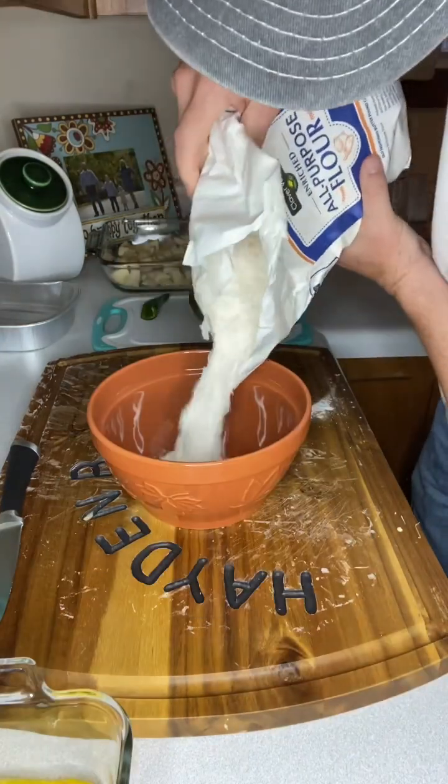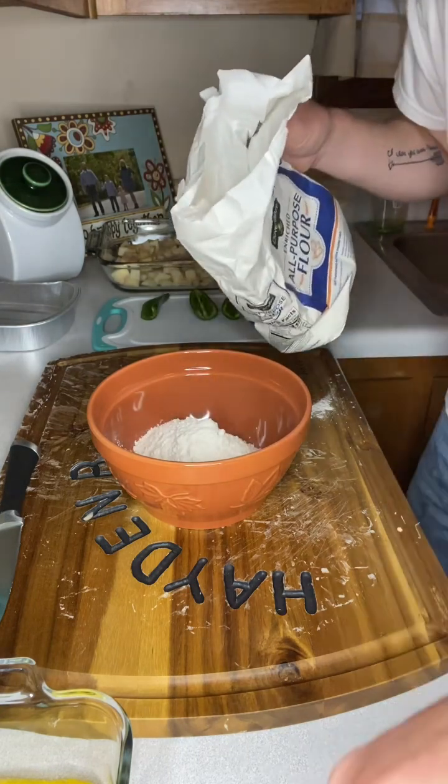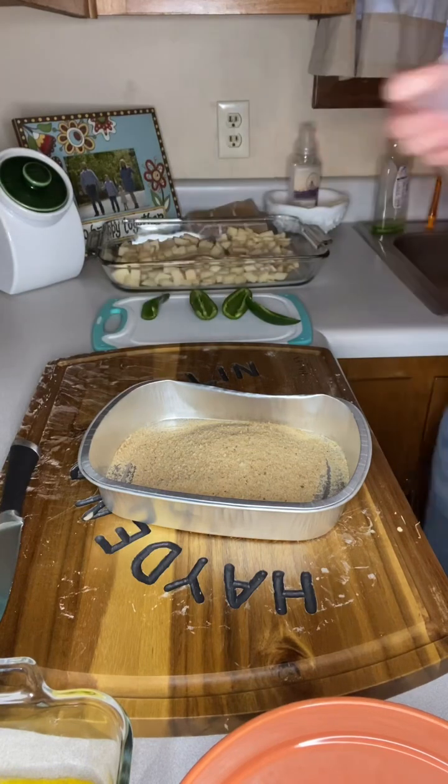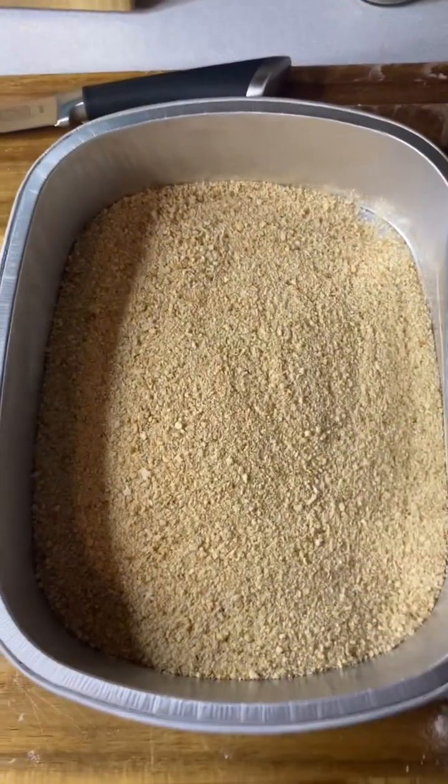Next, we're going to pour flour into a bowl. It doesn't have to be a set amount, just enough to do these four chicken breasts. Next, we're going to pour some breadcrumbs into a pan. Again, we're only doing four chicken breasts. Pre-station set up — we've got our eggs, our flour, and our breadcrumbs.